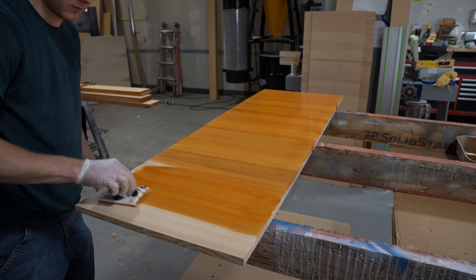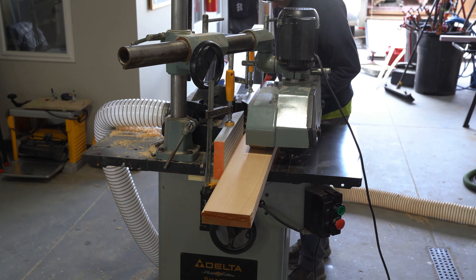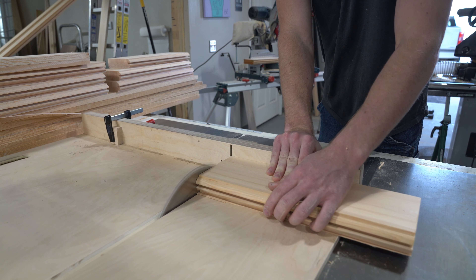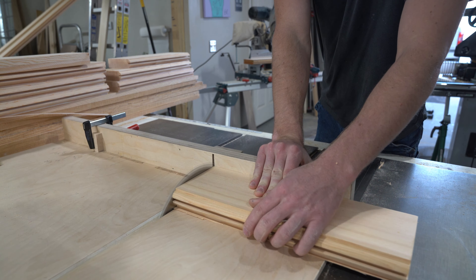Once the panels were all sanded up, I applied some stain — provided by the customer. Then I called up Tim the next day and we started ripping down some of our stiles and rails and ran those through the shaper. Tim got the shaper all set up; he's kind of the mastermind behind this whole deal. We ended up doing two passes on them because we were getting a lot of tear-out trying to do it in one pass. It took a little more time but no tear-out, so it worked out. Then it was on to cutting them on the crosscut sled and coping them.